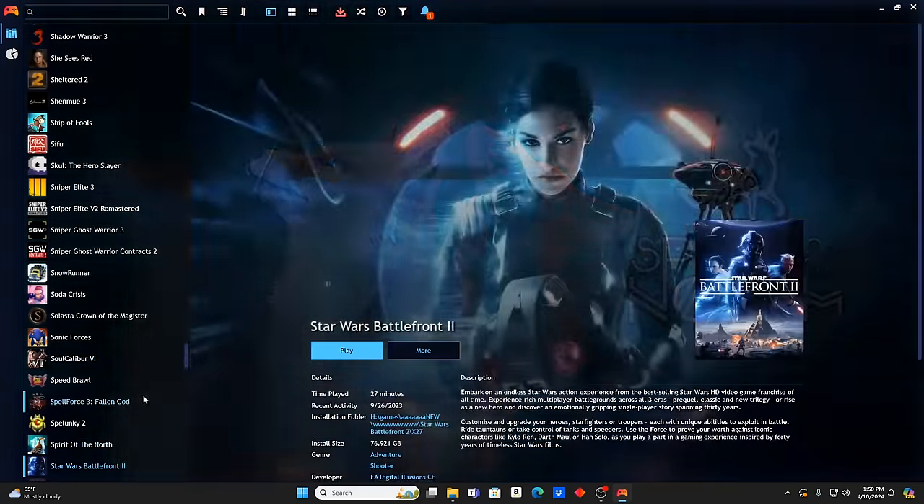The House of Da Vinci 2, The King of Fighters 2002 Unlimited Match, The Last of Us Part One, The Sims 4 — insane amount of titles. Titanfall 2, Ghost Recon Wildlands, Splinter Cell Blacklist, Total War: Rome Remastered — love the Total War games, haven't played in so long. Tribes of Midgard, Ultimate Admiral: Age of Sail, Uncharted Legacy of Thieves Collection, Untitled Goose Game, Vampire Survivors.